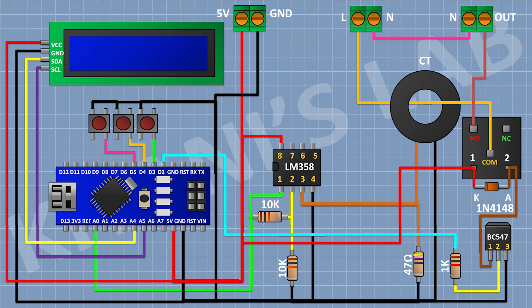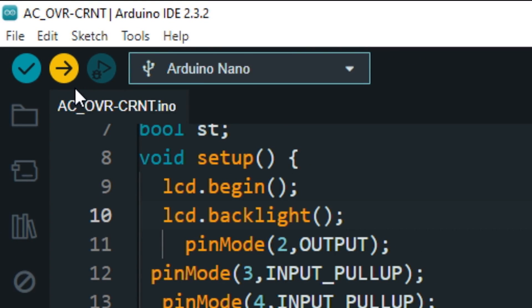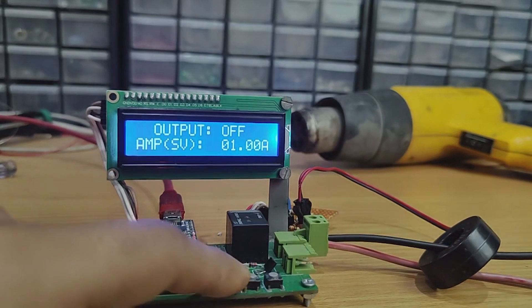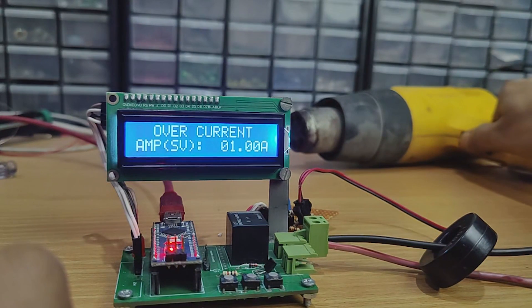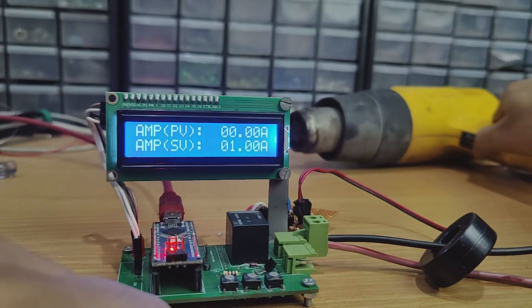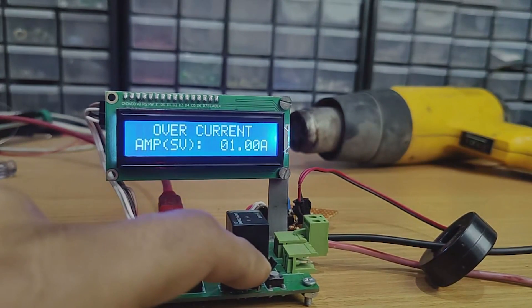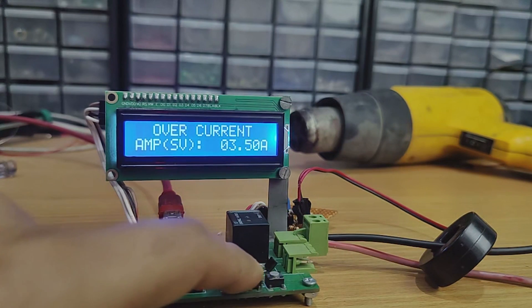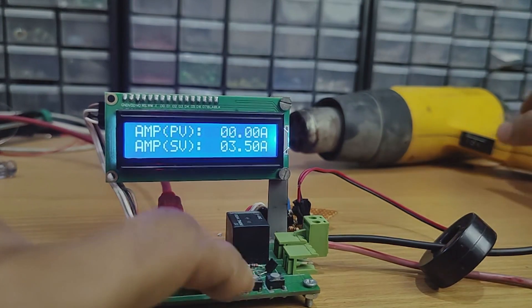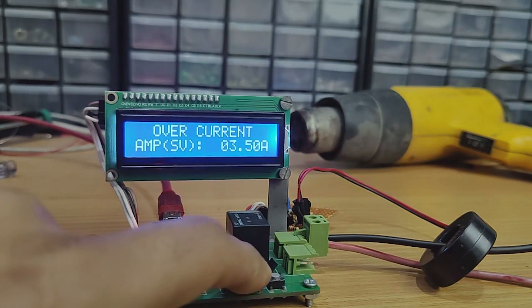So we have completed all the connections. Now let's upload the code to Arduino and test the project.